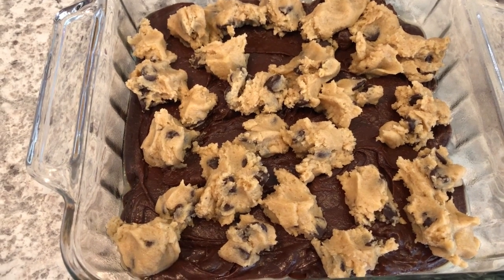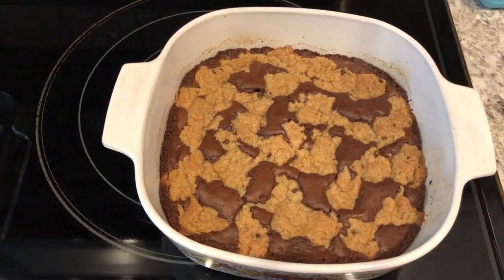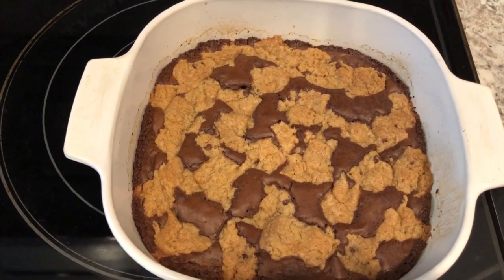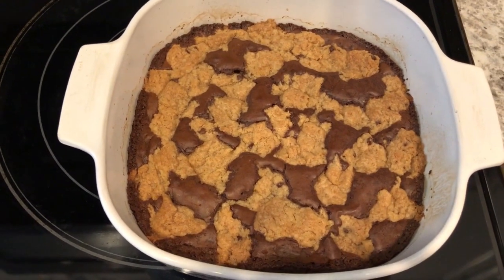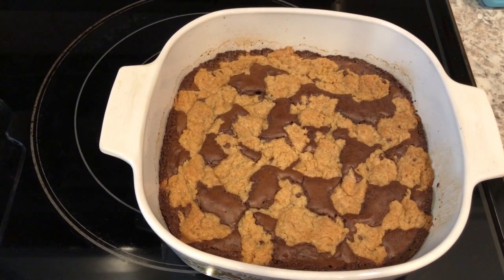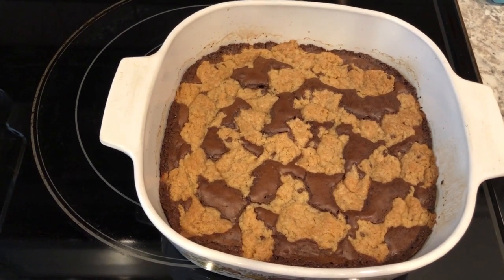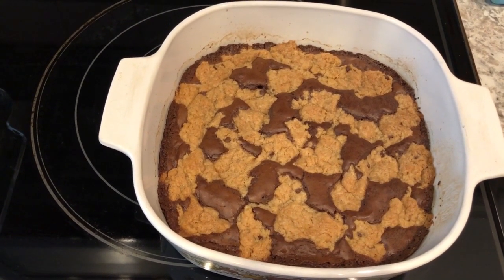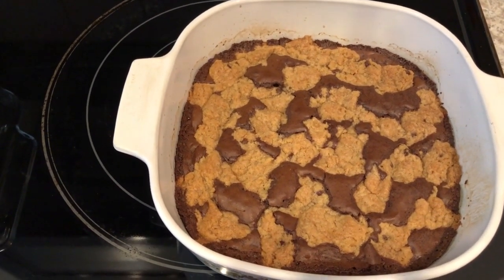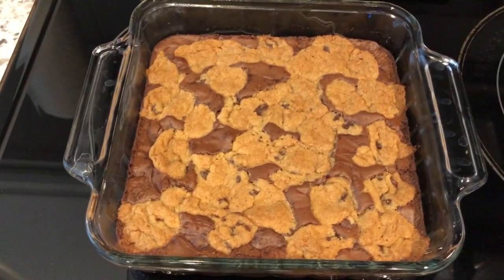I just pulled the Dollar Tree brownies out of the oven. It said to bake for 30 minutes, but at 30 minutes it was a little doughy, so I left it in for another 15 minutes. I probably could have pulled it out earlier, but if you like a wetter, doughier brownie then you'd bake it for less time.